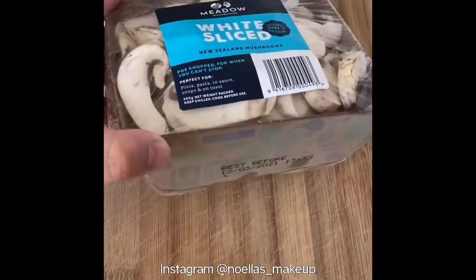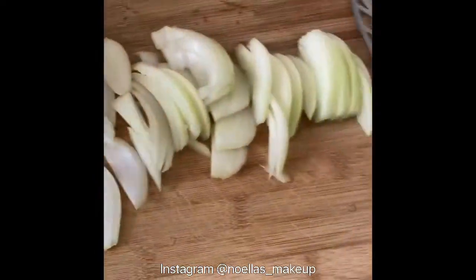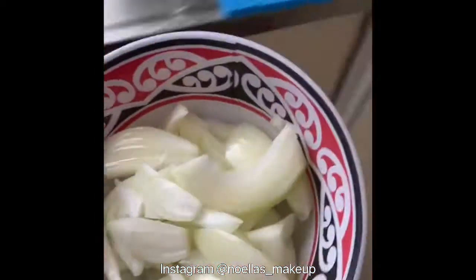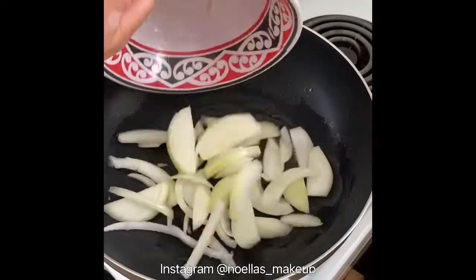I've already gone to the supermarket and bought some chopped up mushrooms so that it's easier for me. I'm going to add in some onion — for just me I'll only use one onion. I've also got some chicken breasts which I've already chopped up. The first thing we're going to do is fry these onions.